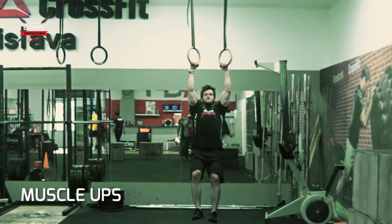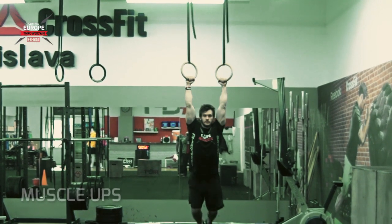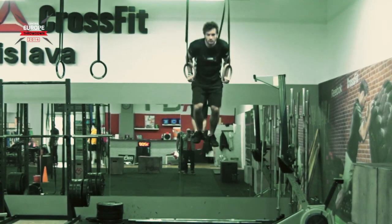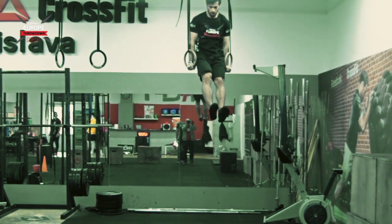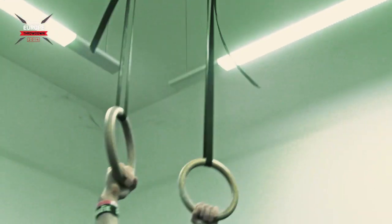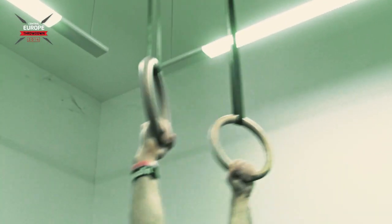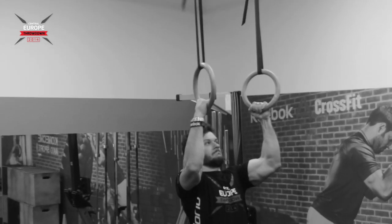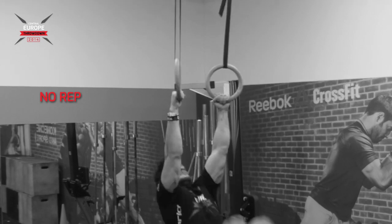In the muscle-up, you must begin with or pass through a hang below the rings with arms fully extended, with or without the false grip, and feet off the ground. Finishing in support with fully extended arms is required. No reps are given if the athlete doesn't fully extend the arms in the bottom or upper position.